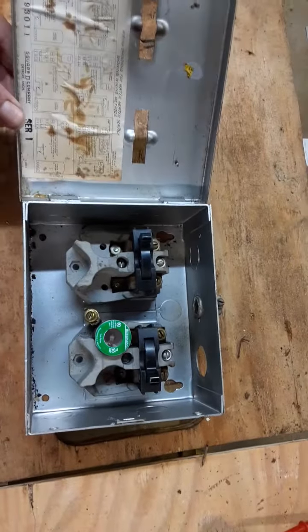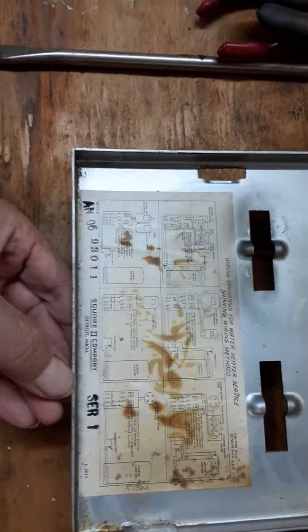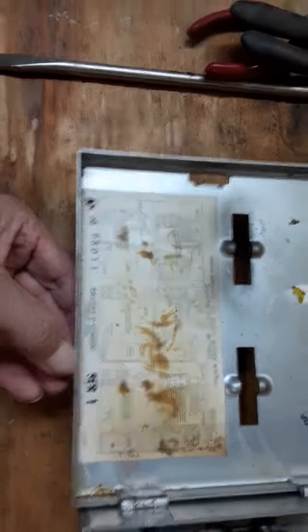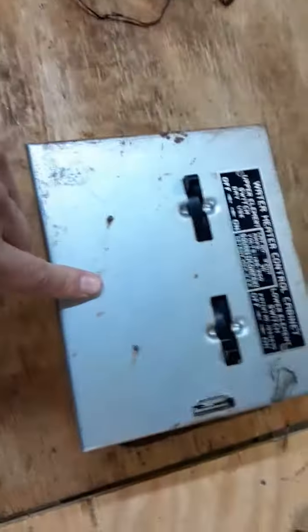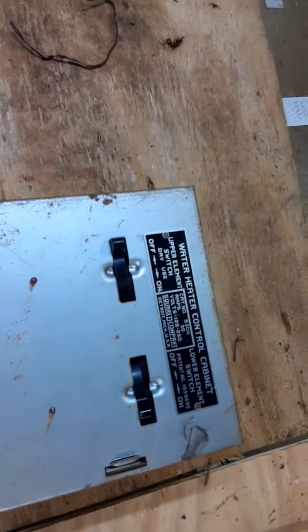What I didn't realize at first was that this is supposed to be specifically for a water heater — a water heater control cabinet, with an upper element and lower element switch.